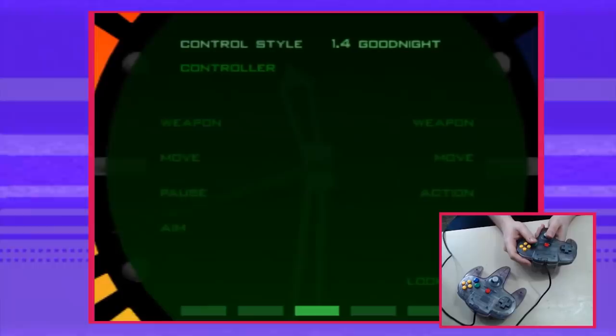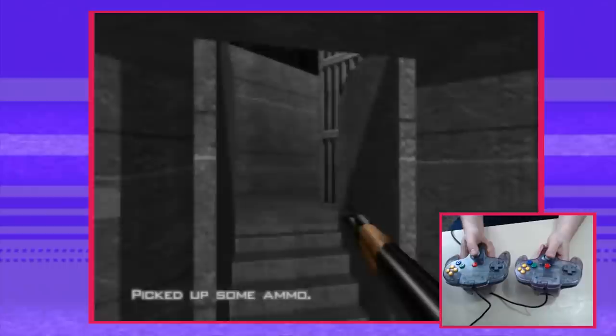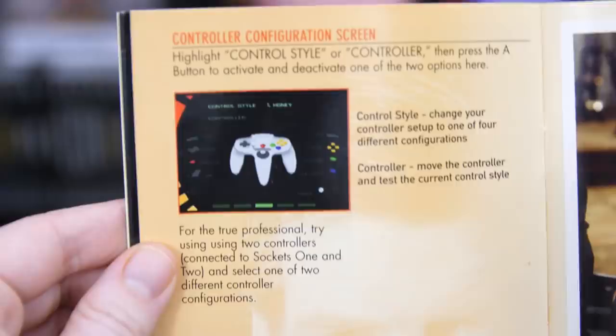I found out about this by accident back in the day. If you plug in a second controller into slot 2, you can then pause the game, head to the options, and choose dual controllers! Moving and strafing and shooting like a real big-boy FPS! The world has been dying for a GoldenEye HD to play with modern FPS controls, but it's been there the entire time! GoldenEye does bury the lead — it's mentioned briefly in the instruction book as 'for the true professional,' but my dumbass wasn't reading instruction books back then!